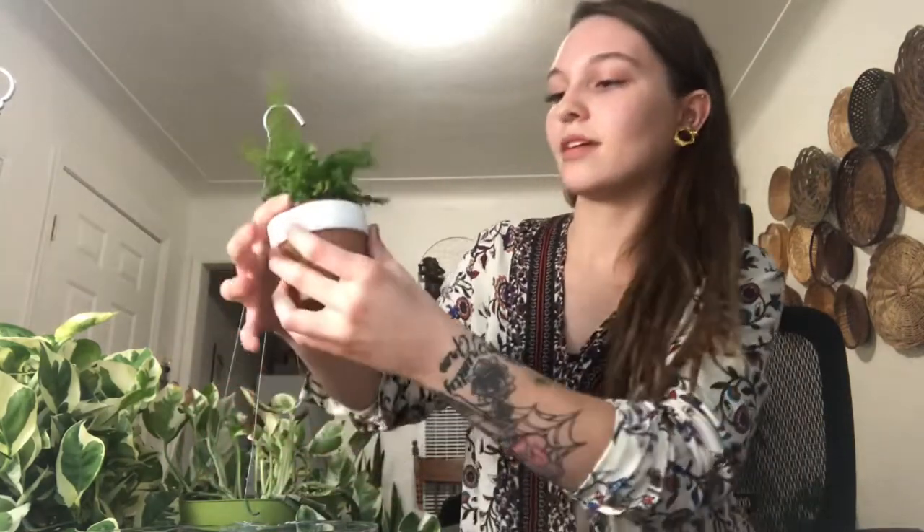Sorry about the flies — there's been a couple flies around my house. I think they're trying to get away from the cold. They're kind of annoying in the past couple of videos that I've tried filming. The fern fits nicely in the pot — it only sticks out a little bit on the top. When the nursery pot comes way up above the cache pot I don't really like it as much. I love that — it's so cute.